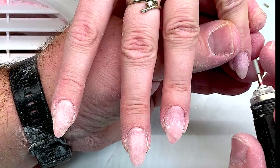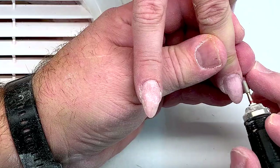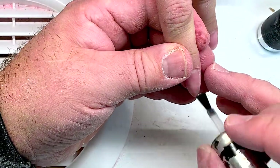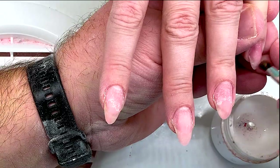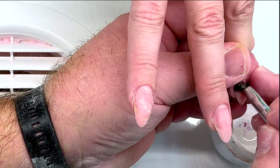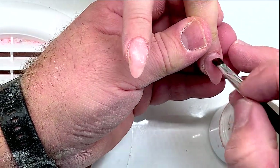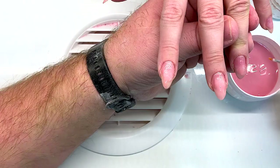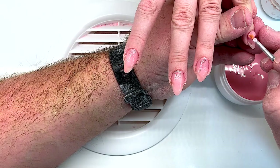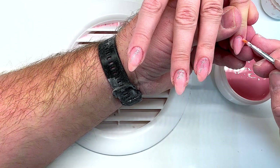By the way guys, all these products you can order on shapeofnailtop.com with free shipping all over the world — except these amazing diamond jewel beads, this fantastic gel primer, and this clear gel which you can use as a base. You just need a flat brush number six.